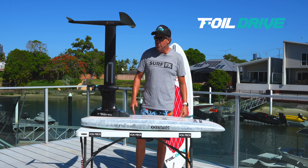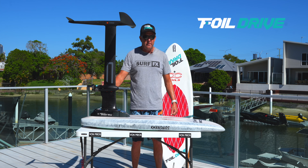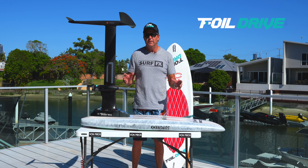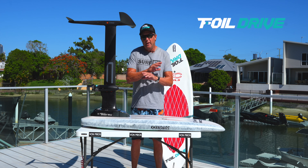G'day, Piros here, and today I'm here to talk about the new Gen 2 Foil Drive. The number one question I get asked is: is it an eFoil? Well, to put the answer pretty simply, no it's not.